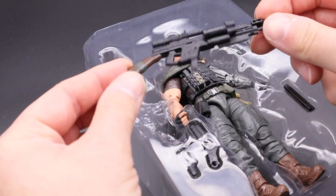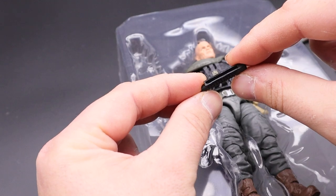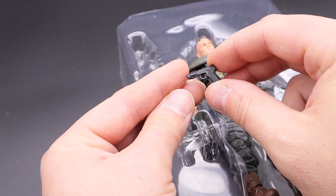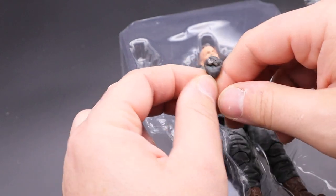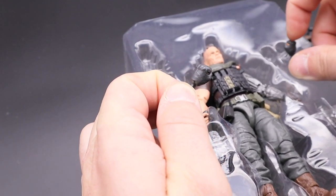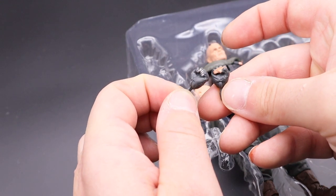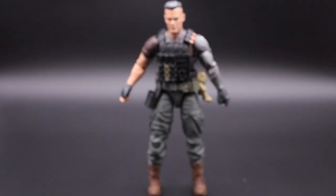He comes with a lot of accessories: two grenade launchers, a gun, and two fisted hands. We have two gun-holding hands and two fisted hands. One is metallic with this techno virus all over it. So there is a continuation — they didn't forget about it, or take the easy route with just giving him a full glove.